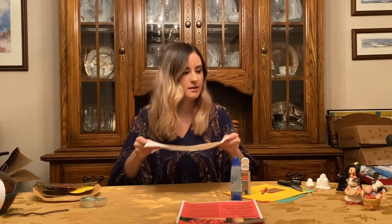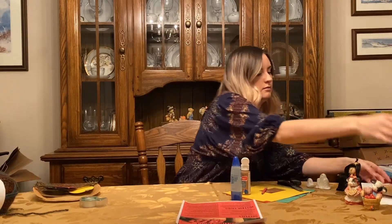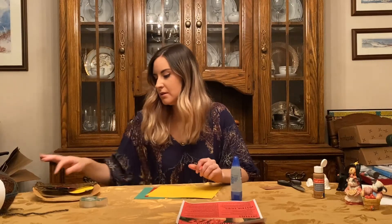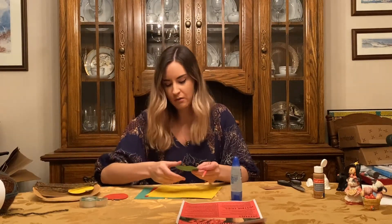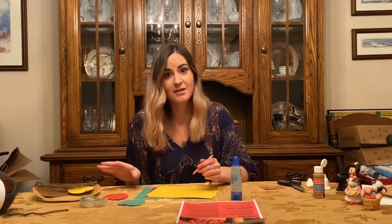Now we can go ahead and create our apples. In the kits, I also included a little apple template to help you in case it's too difficult to sketch out an apple yourself. It'll make the process a little easier and faster, but I'm just going to go ahead and freehand them now.